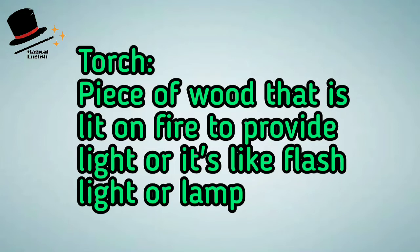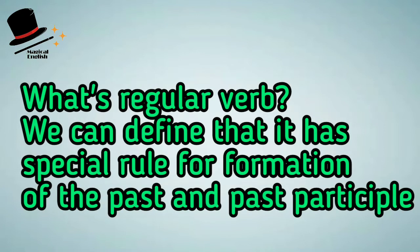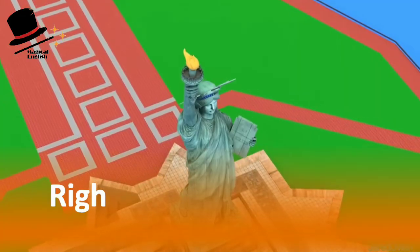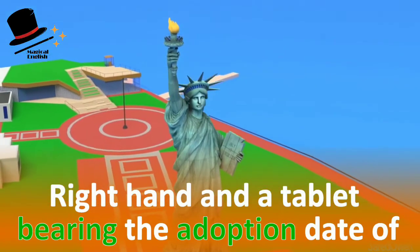It represents a woman holding a torch — torch means a piece of wood that is set on fire to provide light, or it is like a flashlight or lamp. Raised is the past form of the verb 'raise,' which is a regular verb. A regular verb has a special rule for formation of the past and past participle, and the meaning of 'raise' is to elevate.